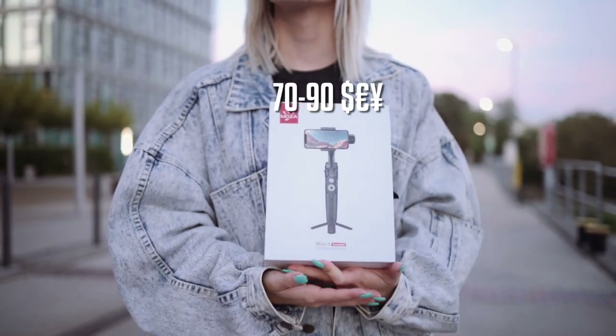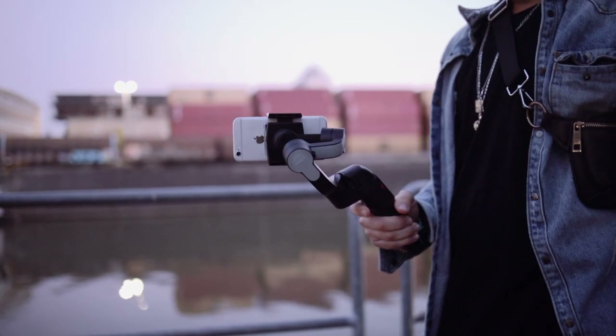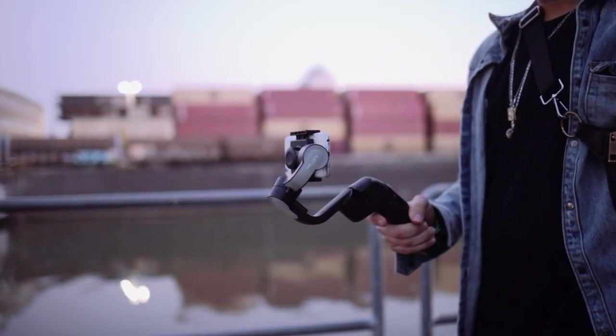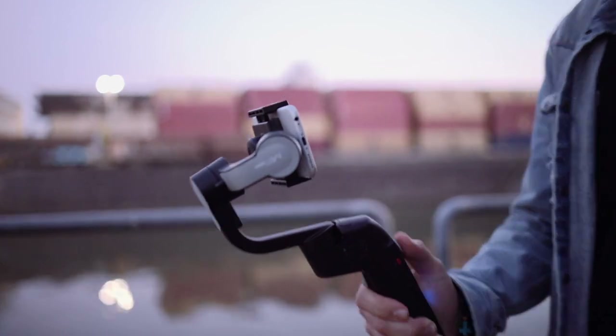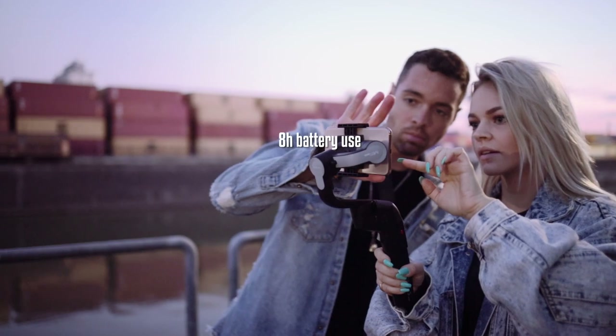The gimbal itself weighs about 500 grams and you can hold up to 260 grams of payload. You can charge the internal battery within one hour and it will last for about eight hours of continuous use with its 2200 mAh.